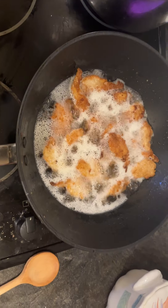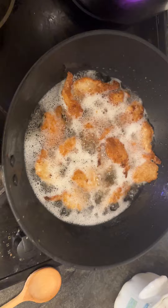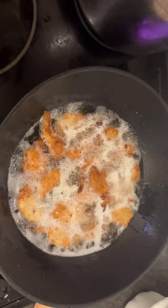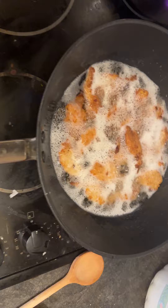So today we are doing butterfly shrimp. In a wok, I combine two oils: coconut oil and sunflower oil.